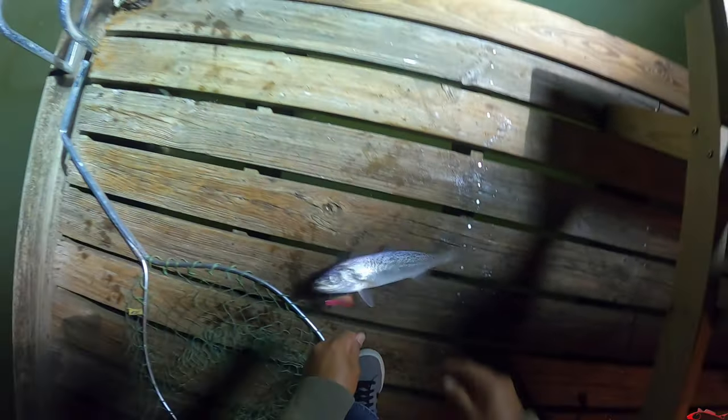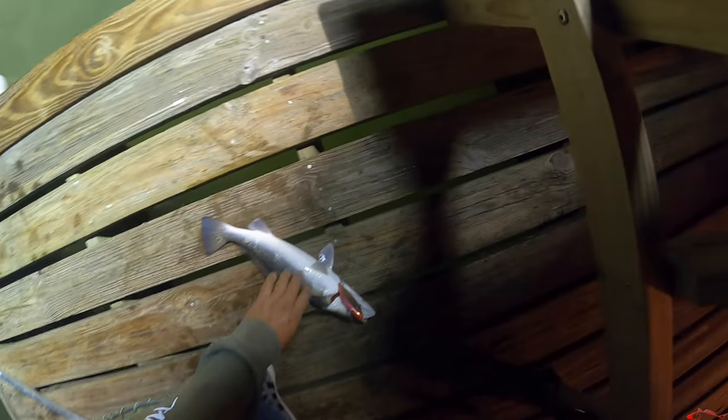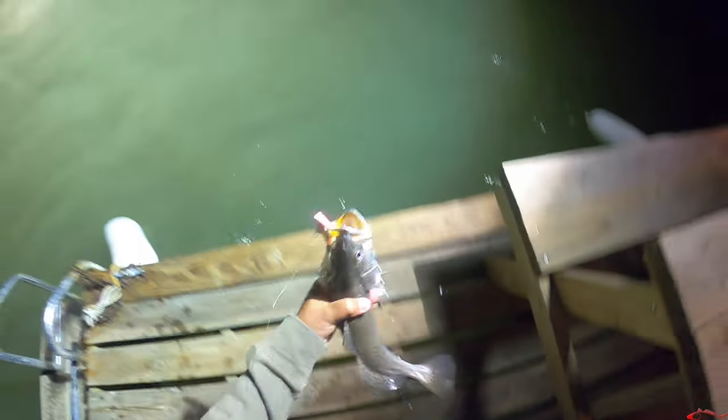Nice speckled trout! Yeah, nice guy right there — really nice trout.